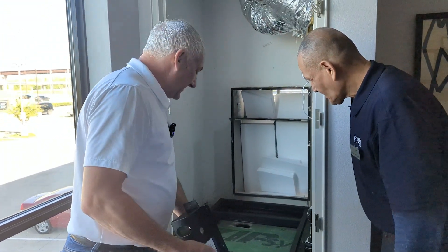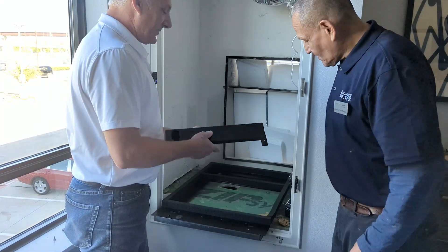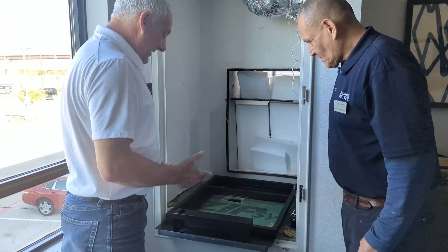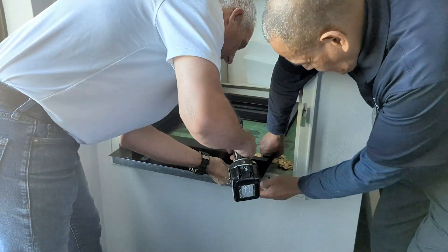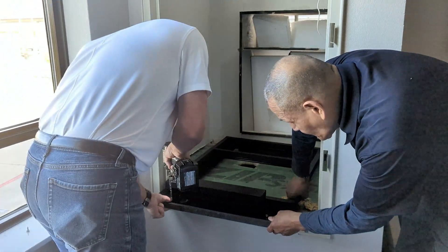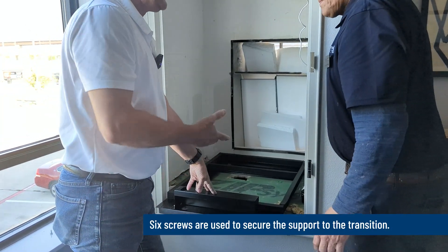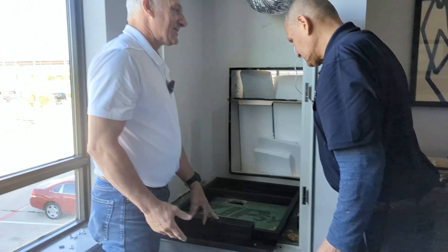The next thing we're going to do is take our transition — we've got an integration point here that we have to attach to our transition, and that's for our drain platform. We'll go ahead and attach this and then install the transition to the plenum. We've got our support for the drain platform integration, and the next step is to go ahead and install this transition.